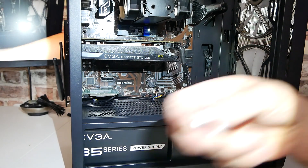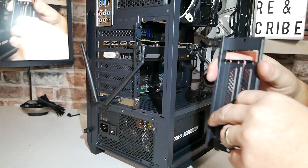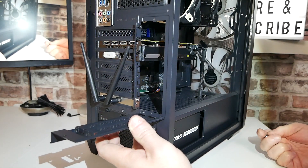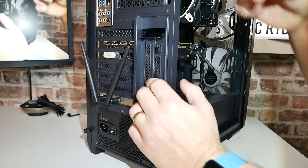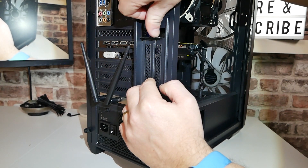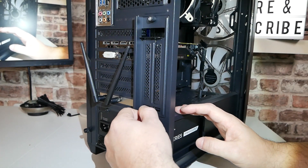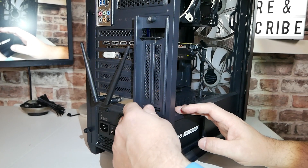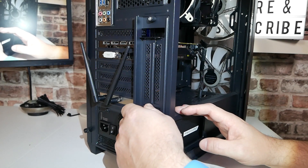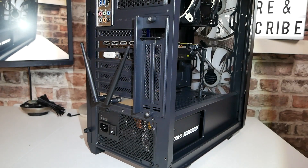Literally, that is it installed. We just need to put the PCIe backplate back on, put this section back into place, then fire it up and do a quick speed test. Hopefully it should be pretty decent. This is a particularly awful room for Wi-Fi, but if we get a good signal here it's going to be absolutely awesome. We're on a Virgin Media connection, which I believe is up to 300 — maybe 400 — megabits per second.